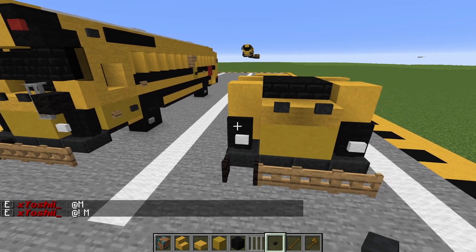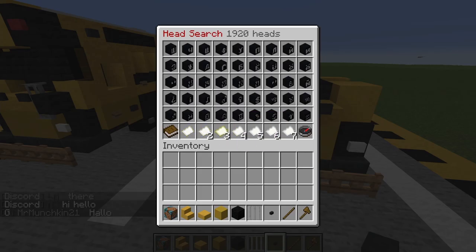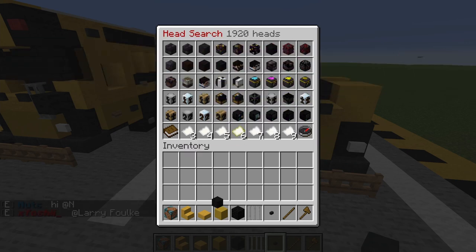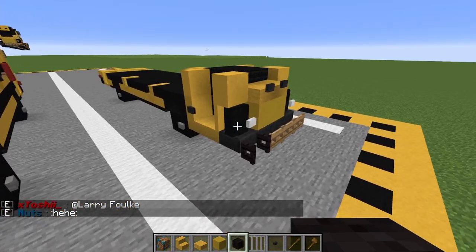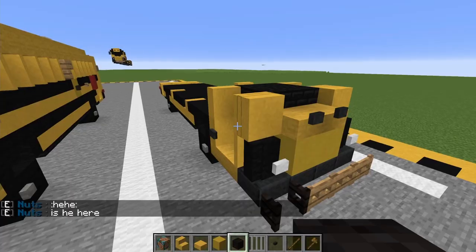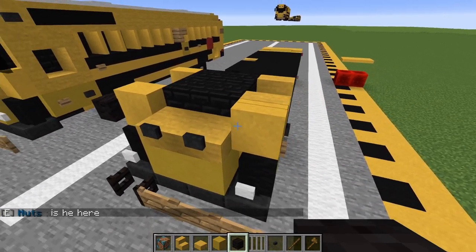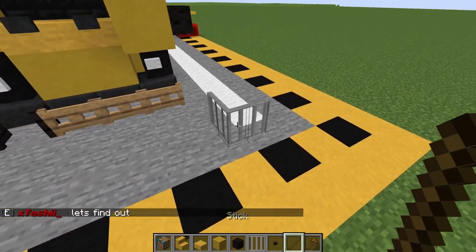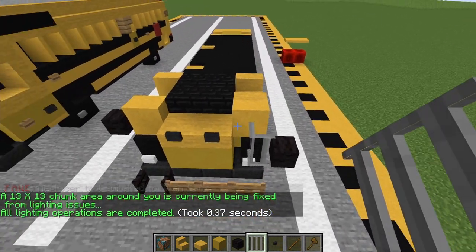Now what we're going to do is — if you're on a server and building this, you do slash hdb search on any server that's got the head database plugin in it. Just do hdb search, then type 'black' and click through the pages until you start seeing blocks and stuff. The one we want is one of these black rolls right here. If you want the ID, it's 18236. And just place one of those out on this vertical slab here. And then on the left side here, we're just going to place one out to this block, and then get an iron bar and place it like so — and just WorldEdit that over. Just like that — and that's for the rearview mirrors.